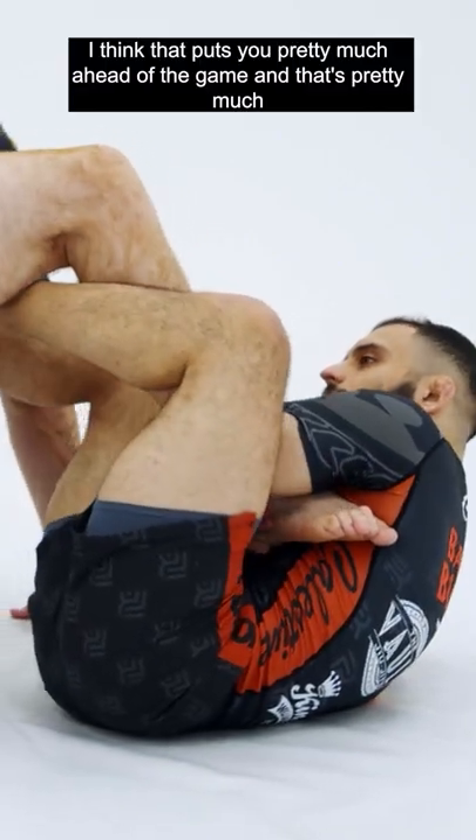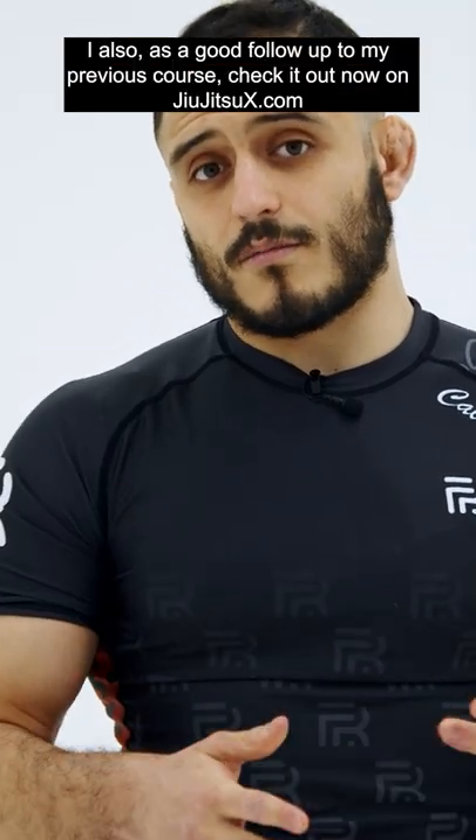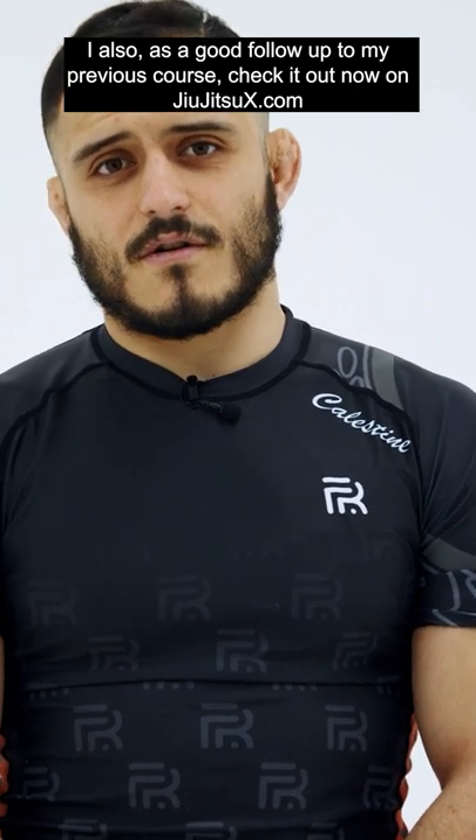I think that puts you pretty much ahead of the game, and that's pretty much why I wanted to go more into this — also as a good follow-up to my previous course. Check it out now on JiuJitsuX.com.